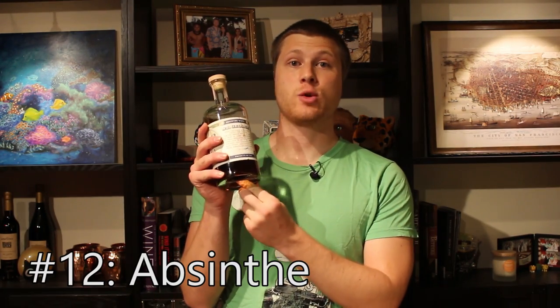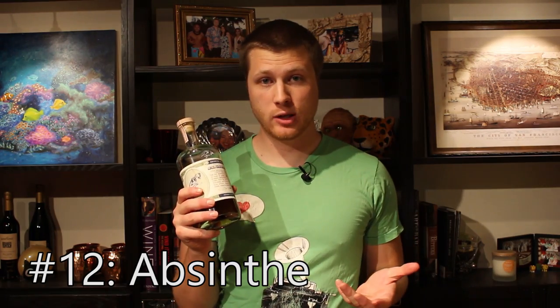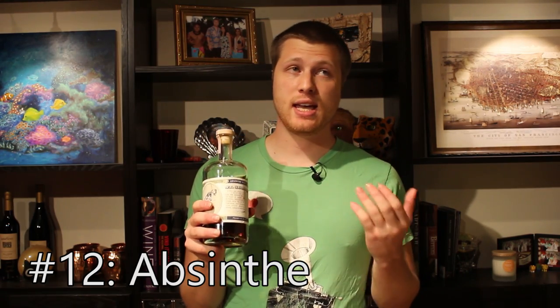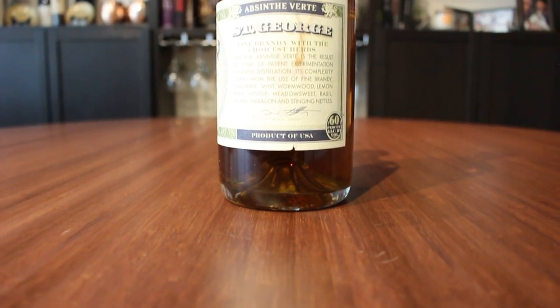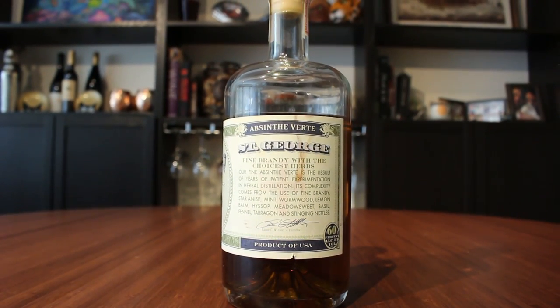Last but not least, I wanted to throw in a wild card. In the book they used Genever as a wild card, which is kind of a cool spirit, but I wanted to make this my own, so I'm including absinthe as the 12th bottle in my bar. Absinthe has a bit of an anise profile to it, and it was illegal here in the States for a long time. You can get it now, which is great because it's a super awesome ingredient. It's maybe not the most versatile, but I like to add a little sprinkle of it to a drink here and there to give it just a little bit more depth.